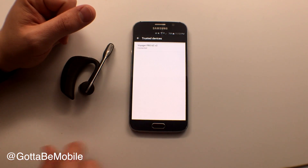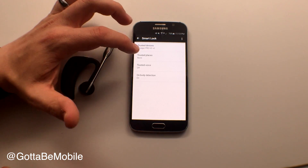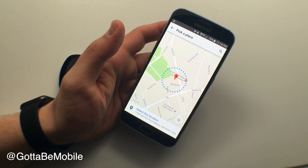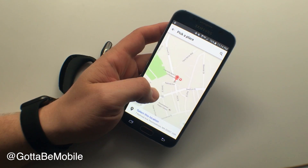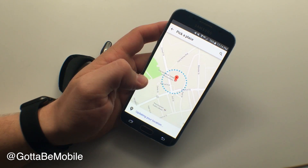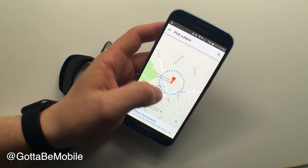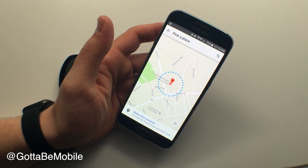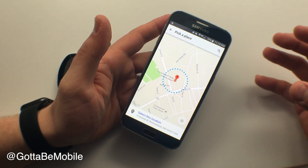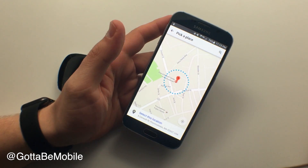Now that I've added that, I can back out and see Trusted Devices. I can also choose Trusted Places. Here's an example — if I worked at the Fine Arts Work Center of Provincetown, I could enter that address and anywhere inside that little area would be unlocked. They do warn that there's about a 70 to 80 foot range, so sometimes it works great, other times it doesn't.